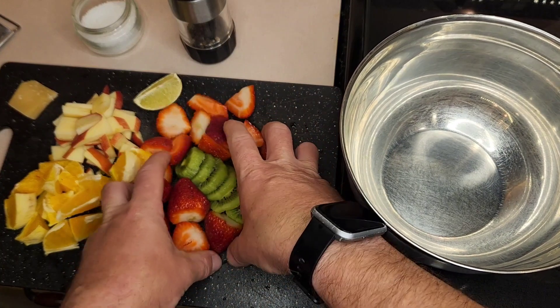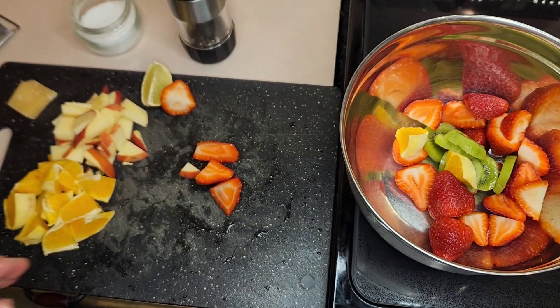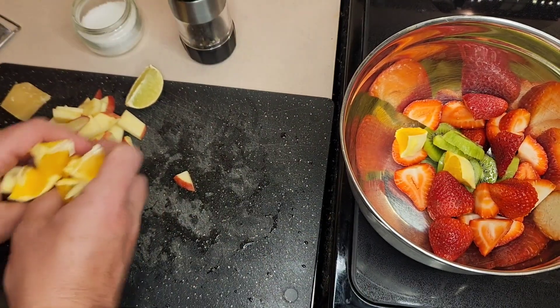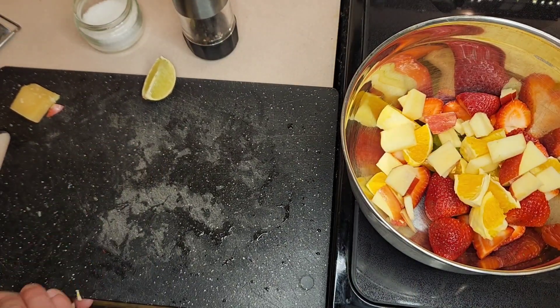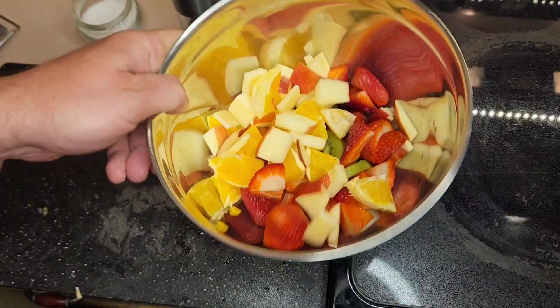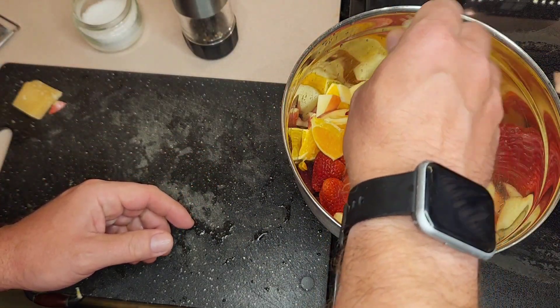And we're going to throw them in here and make a really cool salad. Let's throw in the greens and the reds. And then after that, we're going to throw in the orange, then the apple and more apple and orange. And then we're going to cover it with a little bit of lime, because lime makes a fruit salad really, really good. So there's the lime in there.